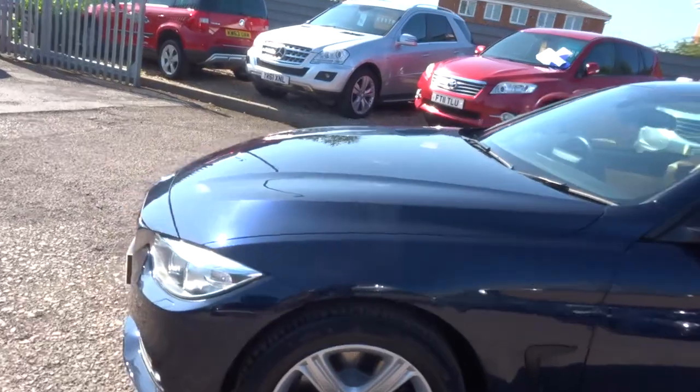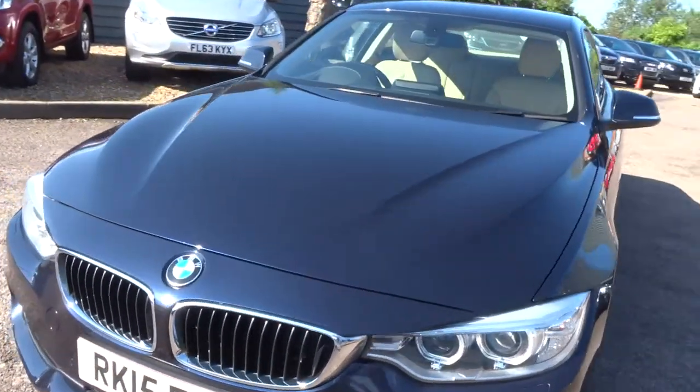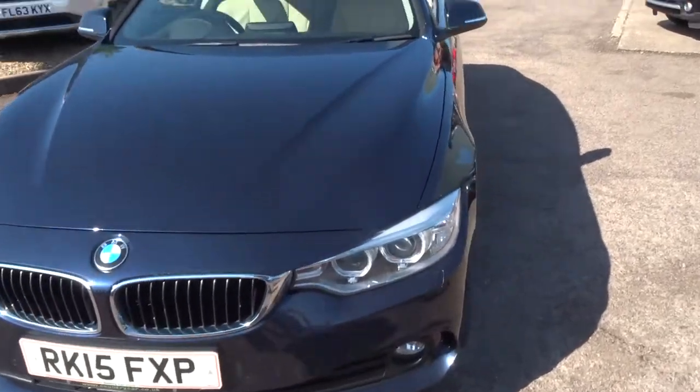Hopefully you can get an idea of just how beautiful the paintwork is on this. See the front radar there under the grille — that's a collision warning. For now if we head to the back of the car we'll work our way in.